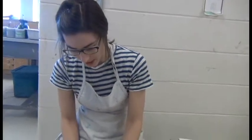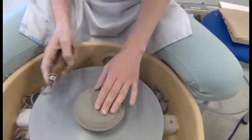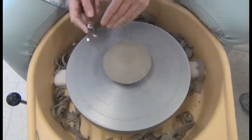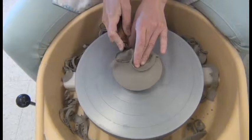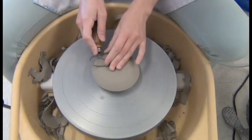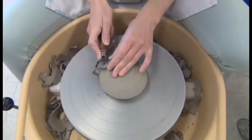I'm going to start by trimming off this excess on the top — medium-fast speed — using the bigger trimming tool, and always pressing down so that your piece doesn't fly off. It's not as attached as it normally is, so you have to make sure you're pressing down on the lid as you're trimming. You're just going to trim in the shape that you like for the top of your lid. I think I want a fairly flat lid with a nice curve on the edge, so that's what I'm going to do.